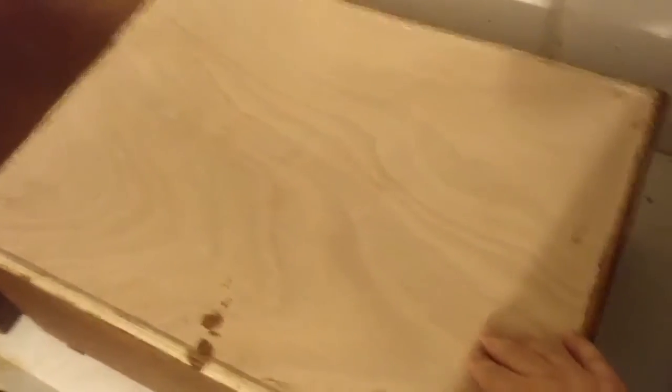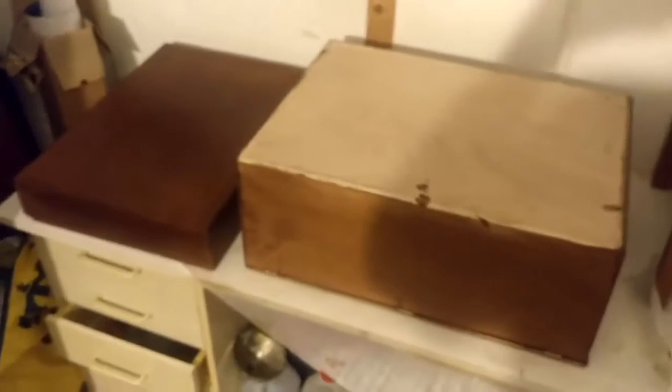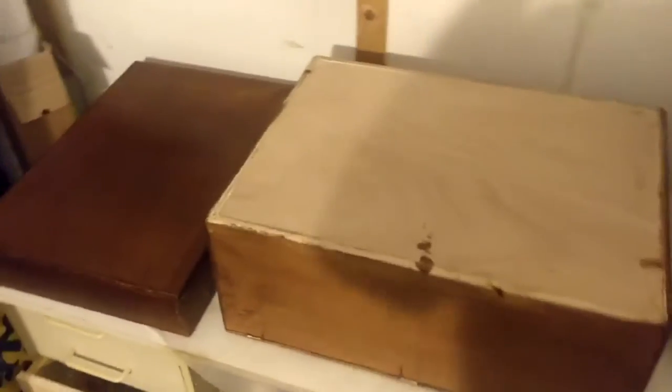I just ordered some LED lights that I'm going to put on the bottom of the box, and they need to be protected too. The more you protect it, the better — so you don't have to redo the whole project after a year or two depending on weather conditions. So let's get it on.